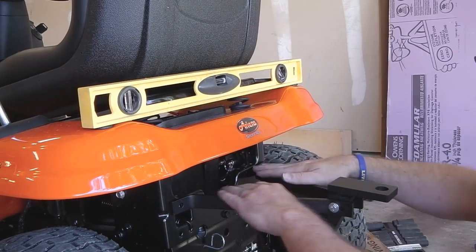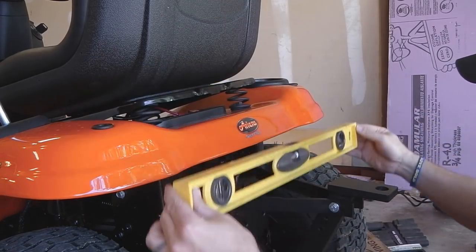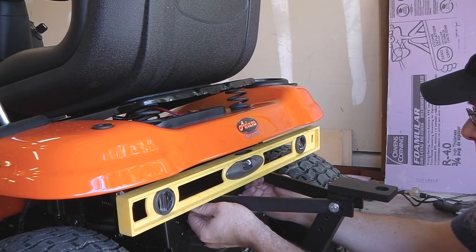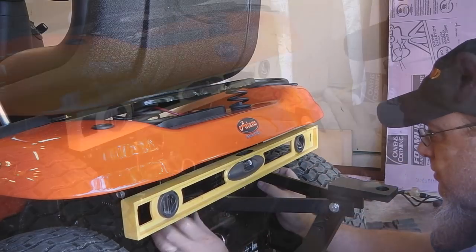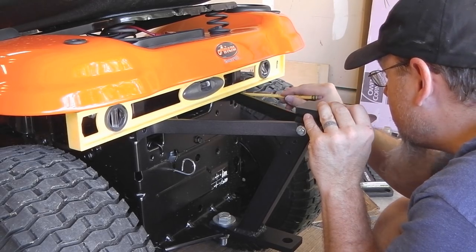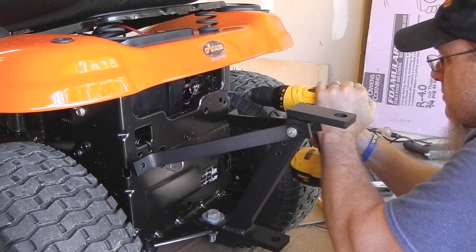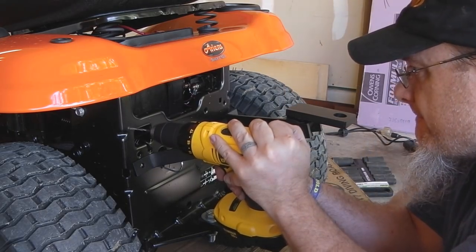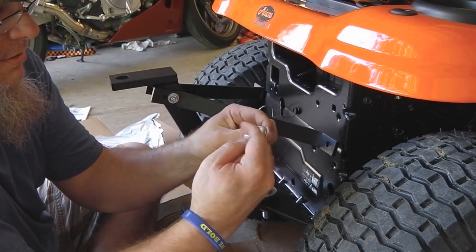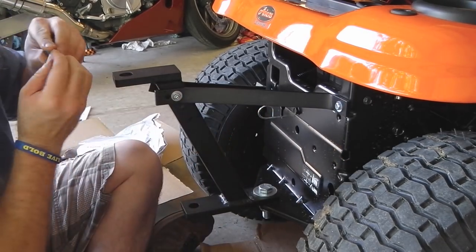So what I've done is level this bar — I've leveled the lawn mower left to right with cardboard, so my level is centered here. Whenever I put my level here, I'm going to be able to adjust these bars up and down in order to get it level this way. I've now got everything put into position where I like it, my bubble is level, and I'm going to mark my holes for drilling. The washer bolt goes through it, and you have a washer and a nut that goes on the backside.